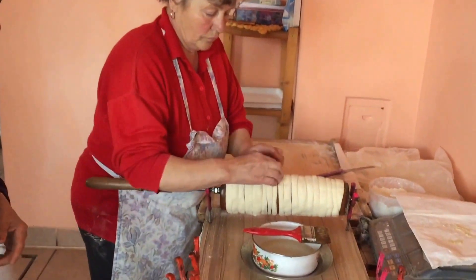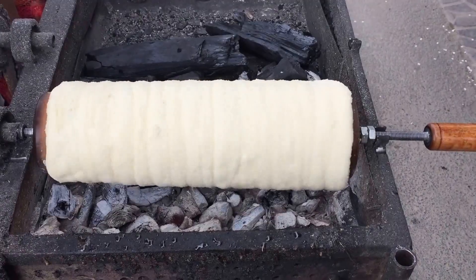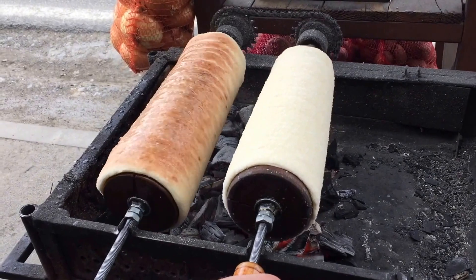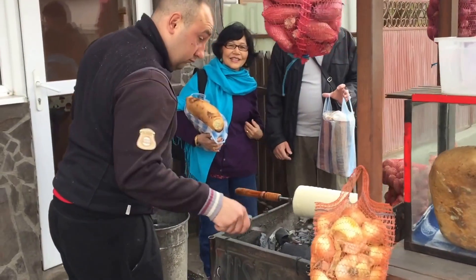You make it with a special dough, which you roll out and brush with melted butter. You need to butter the cylindrical mold too. Cut the dough into long strips, wrap the strips around the mold, press them in place, and then roll them in sugar and cinnamon.